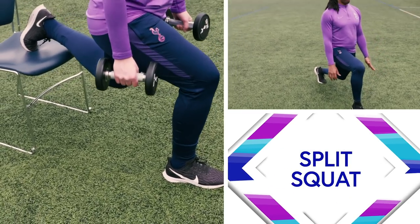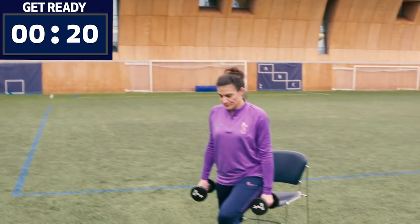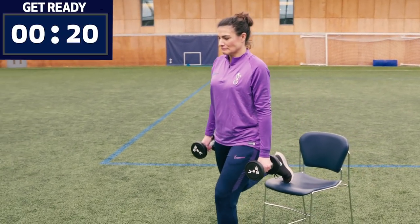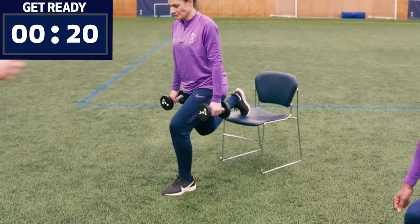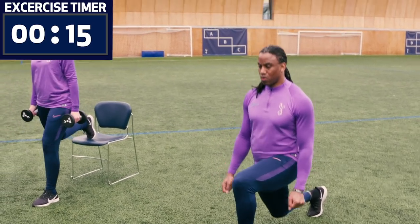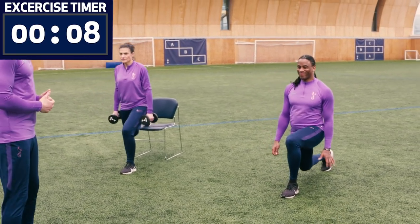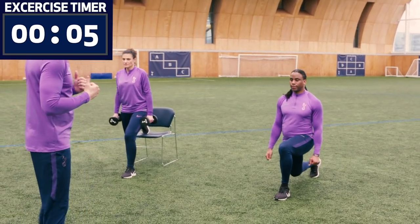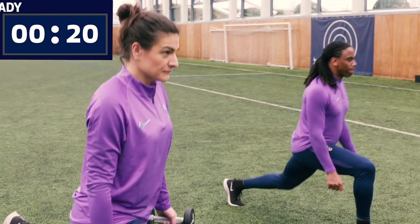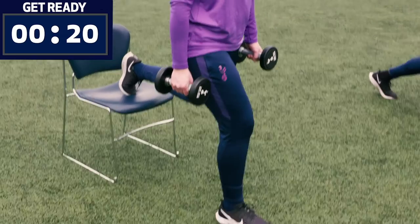The next exercise is a split squat — we've got two variations, but there are multiple ways to make it easier or harder. Notice Katrina's got her back foot elevated, which makes it much harder. We're going to do 20 seconds on each leg then switch. Belbin's only doing partial movements, which helps keep the muscle under tension — you'll really start to feel that lactic acid building up. Belbin could hold some weight on his front or have a backpack on. Three, two, one — shake off your legs and switch over.